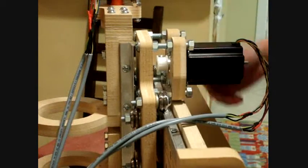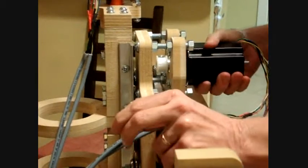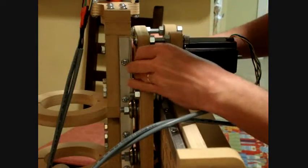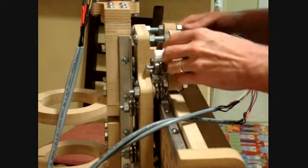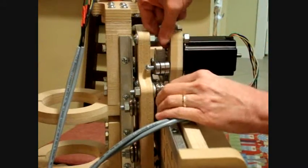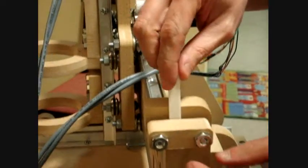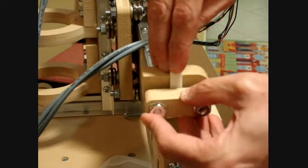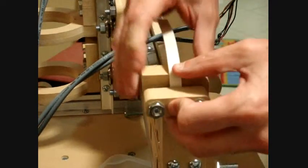Loosen these because we need to get this screw inside. Pull this out — you need to get this stuff in here. On the Y-axis, it's going to be flat up. When you're starting it, just give it a little bit of slack on the bottom, not much, and tighten these down.